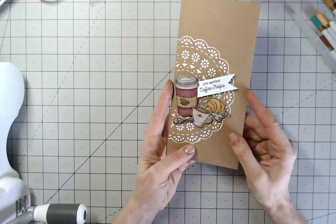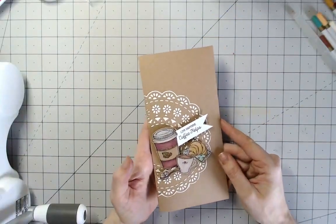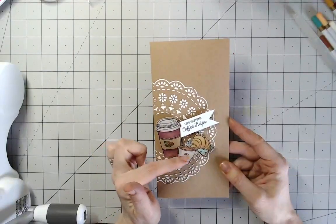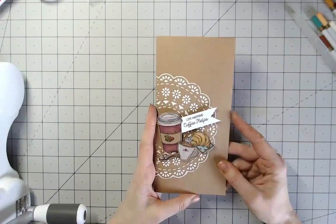There's the finished card with the beautiful doily stenciled in the background and the stamped images over the top. You could have more than one of these — a couple of different cups if you wanted, which would be really fun.